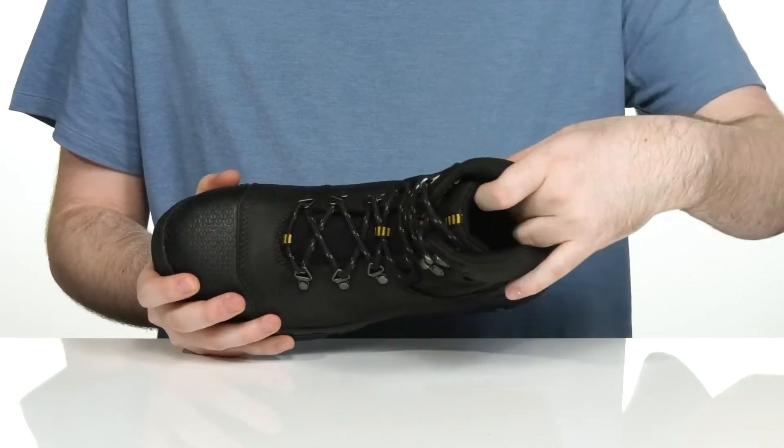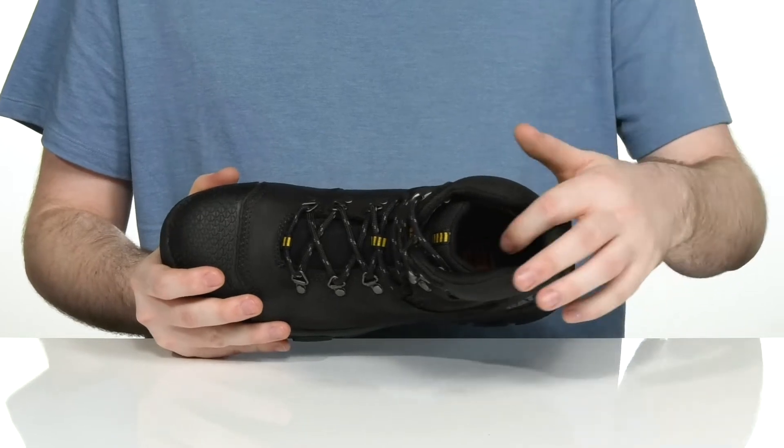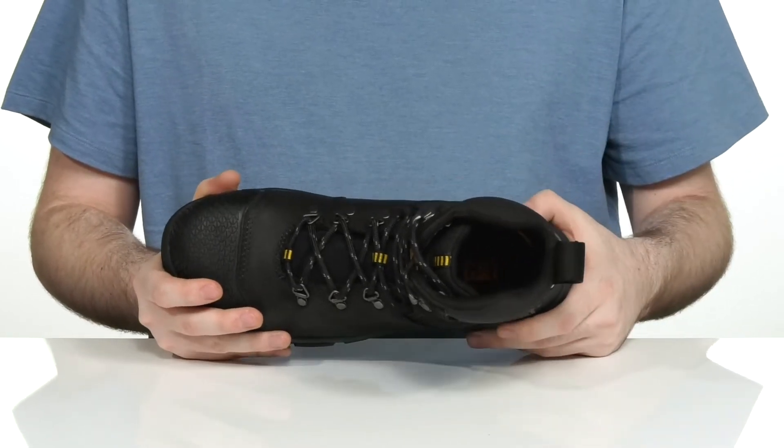The inside lining is padded around the collar and the tongue for support with breathable textile, and it has a very comfortable EVA footbed in the bottom with gel technology to make sure you feel great with every step.